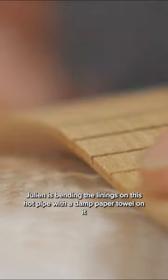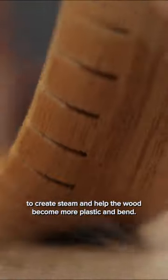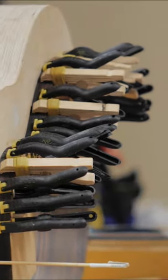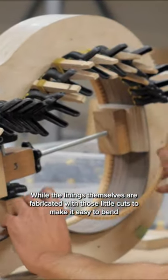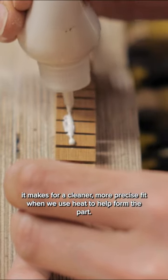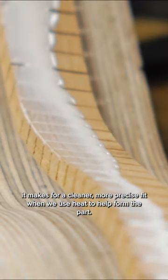Julien is bending the linings on this hot pipe with a damp paper towel on it to create steam and help the wood become more plastic and bend. While the linings themselves are fabricated with those little cuts in them to make it easy to bend, it makes for a cleaner, more precise fit when we use heat to help form the part.